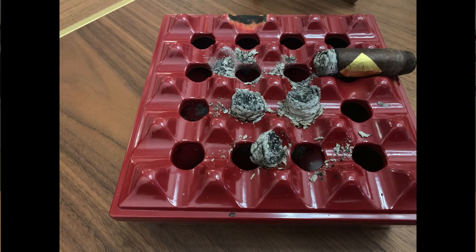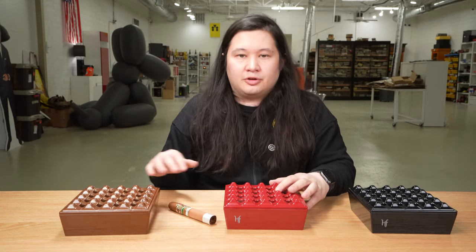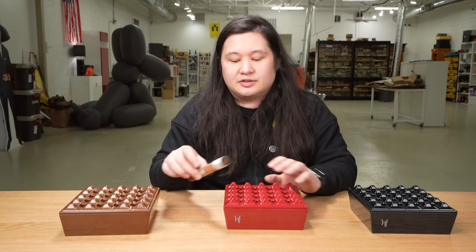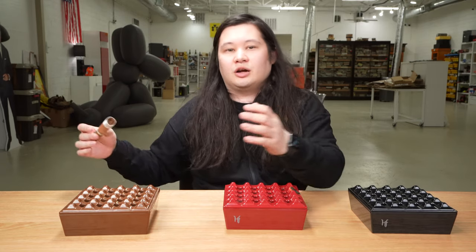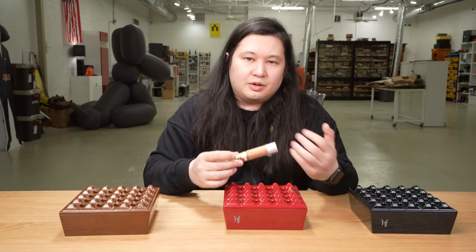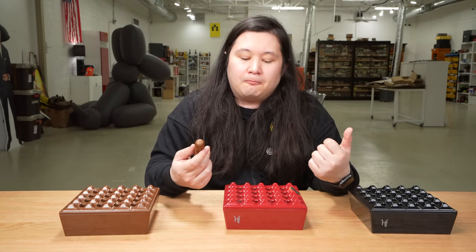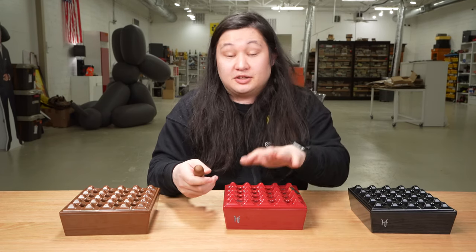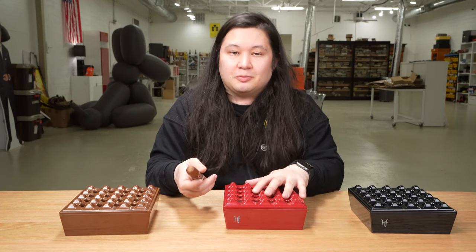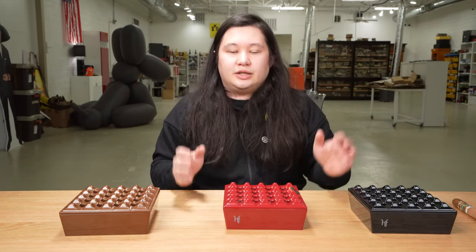A cigar is only going to produce the volume of ash available to it — it's not like this cigar can produce more ash in this ashtray versus a regular one. It's going to produce the same amount of ash depending on how much you smoke it. But the real question is what does that ash look like when it falls into your ashtray? In this particular instance, it looks a lot messier. And that leads to point number three, and perhaps the most important part, which is that cleaning ashtrays is really what the ashtray game seems to be about. You have aesthetics, price point, and then how well it's going to clean.